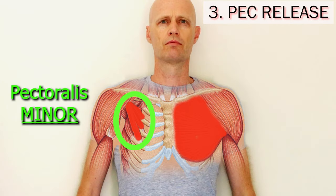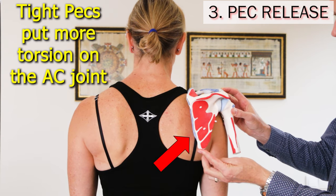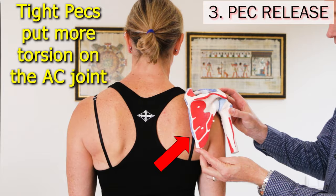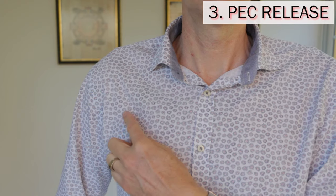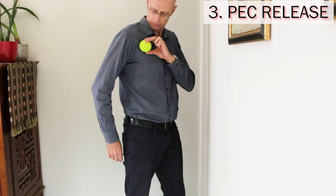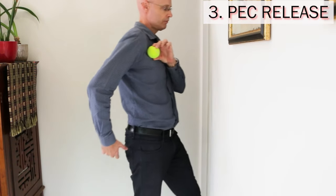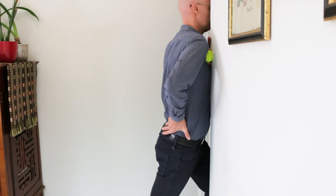To release a knotted-up pec minor that's pulling your shoulder blade into a position that puts more pressure on your AC joint, press on the pec minor right in the dip between your shoulder and rib cage. If it's really tender in that spot, put a tennis ball over that point and lean against a wall in a corner. Hold this for a minute on the affected side each day until the tenderness in that muscle goes away.